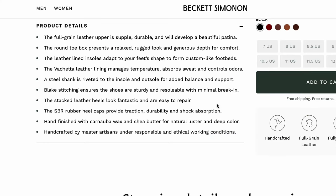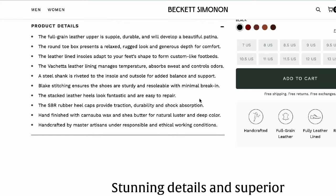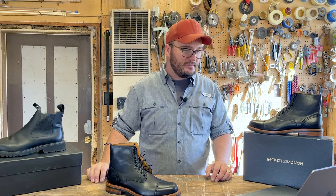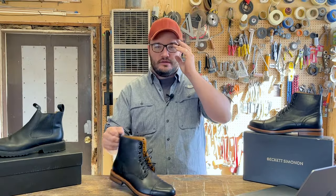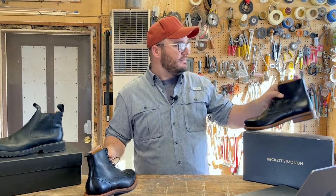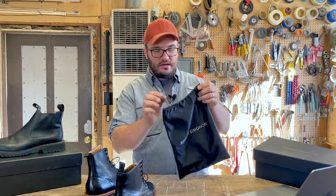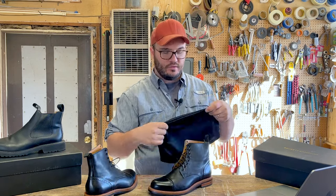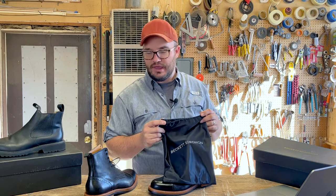The stacked leather heel looks fantastic and is easy to repair. The SBR rubber heel caps provide traction, durability, and shock absorption. Hard finished with carnauba wax and shea butter for natural luster and deep color. I'm stunned when these boots come out — they really do finish well. They come in a little bag, and so many companies spend all this money making boots and then they arrive to you all scuffed up. Aren't you proud of your stuff? Don't you want the guy who gets those boots to just be in awe of your product?